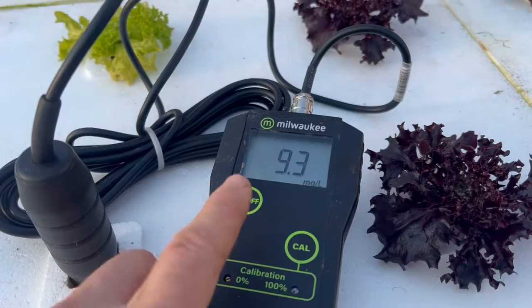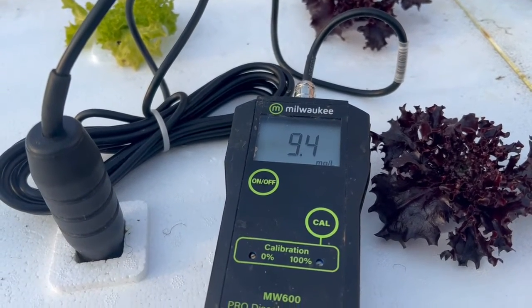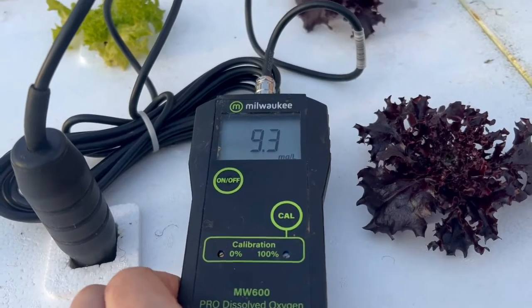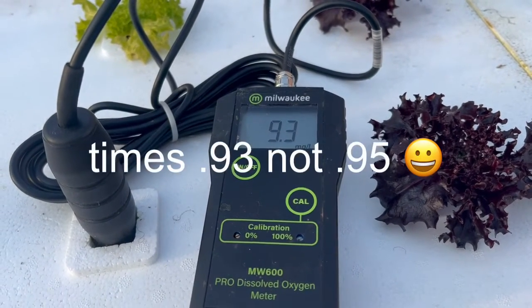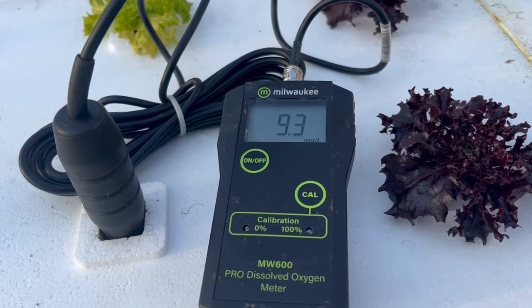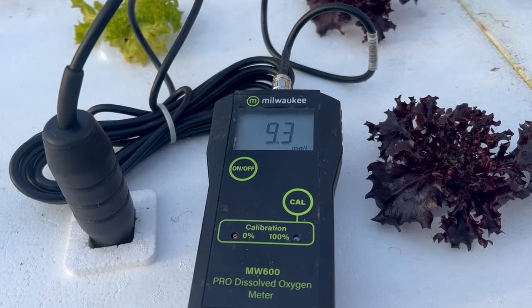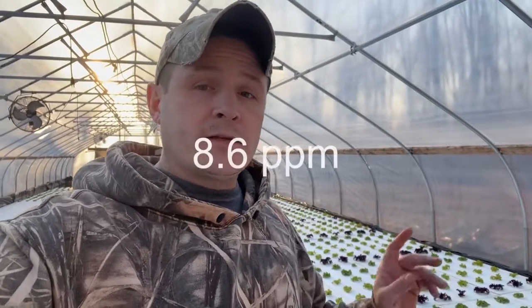I adjusted this for sea level, because you have to adjust for sea level — and it sounds complicated but it's really quite simple. The instructions explain how to do it. Basically I multiply the reading by 0.95, and that gives me my dissolved oxygen adjusted for not only temperature but also sea level. That comes out to 8.6 milligrams per liter, or 8.6 ppm of dissolved oxygen in this system, which is pretty much perfect.